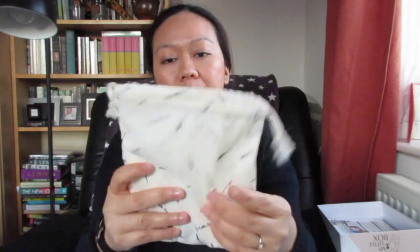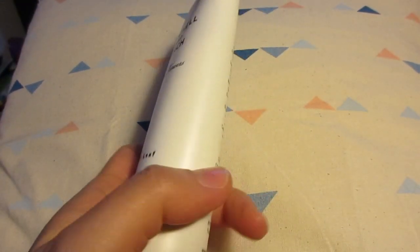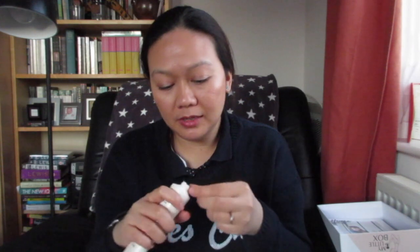Now onto the beauty products for this month. It comes with a really cute pouch that says My Little Box, and inside the first item — a heavy one — is a Mitchell and Peach body cream, and it's sealed.